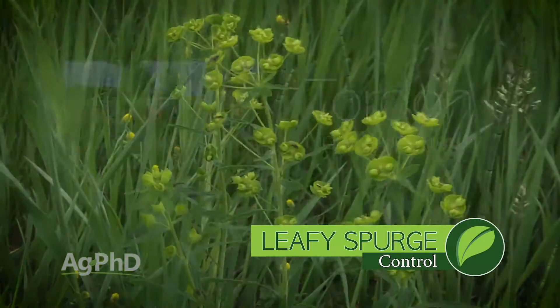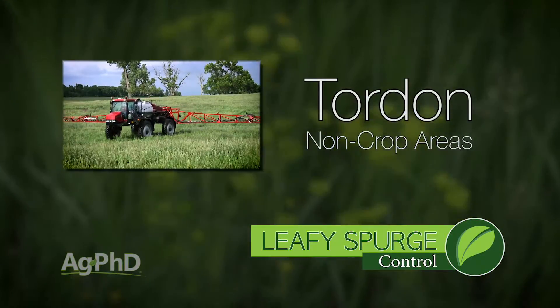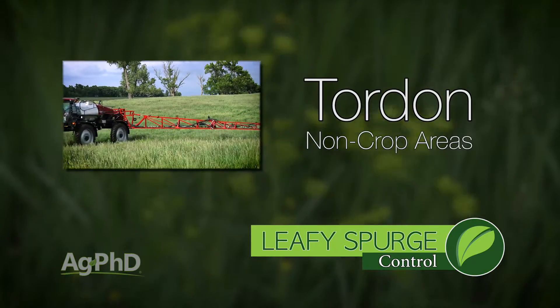Don't mix 2,4-D with it, don't use Grazon, don't use anything else. Tordon's the best thing when we're talking non-crop or pasture — anywhere you can use Tordon, it's awesome.